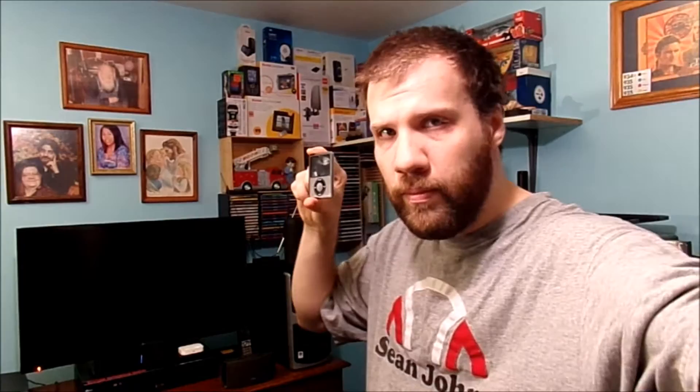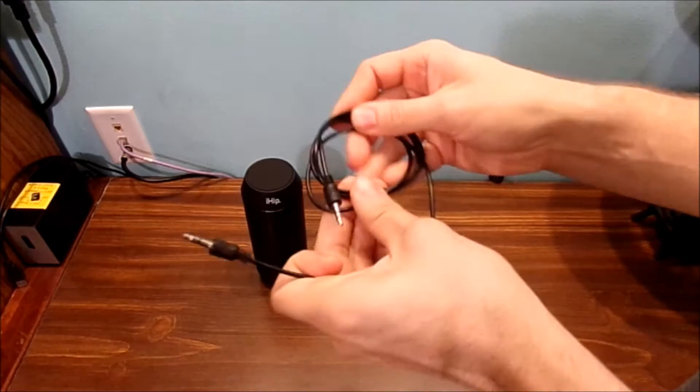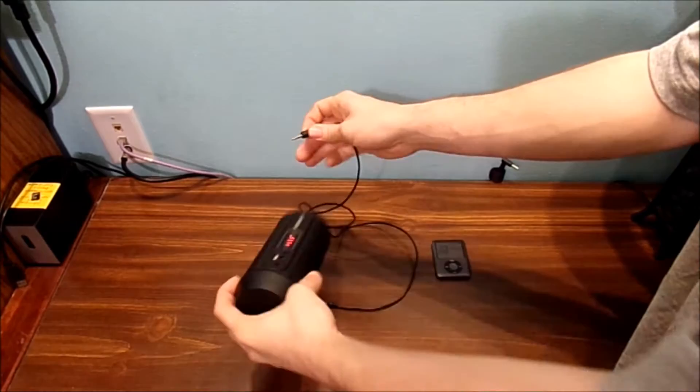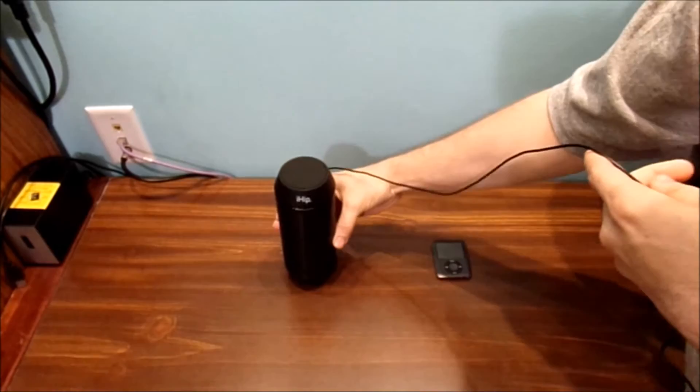Alright, once you've got everything turned on, you're going to say, how can you connect it without Bluetooth? Well, it's very simple and very easy to do. You just need this style of cable with two headphone jacks — middle jacks here. And you plug it directly into the back of your Bluetooth-enabled speaker here. But you can't use Bluetooth with the AUX-in.